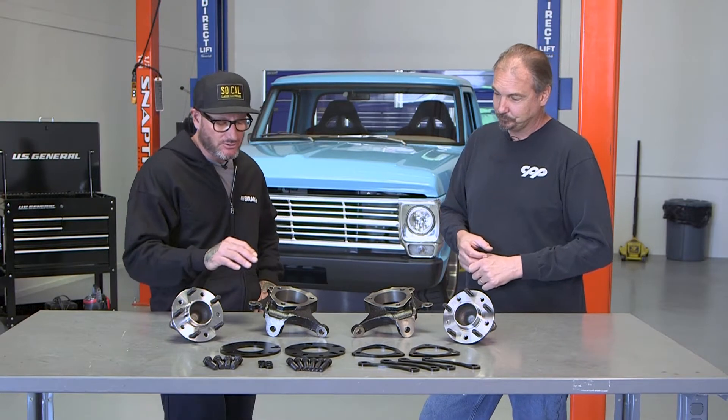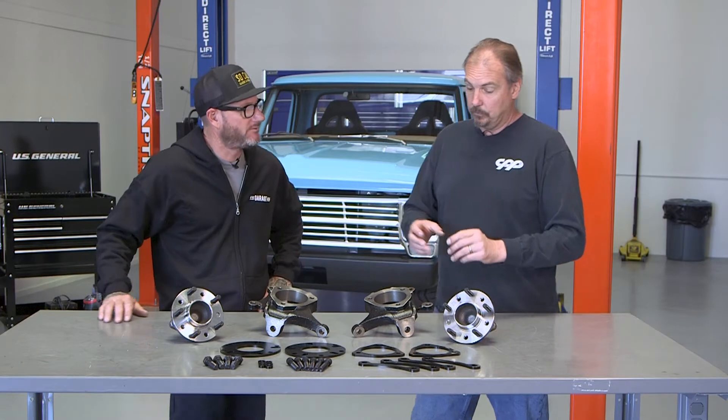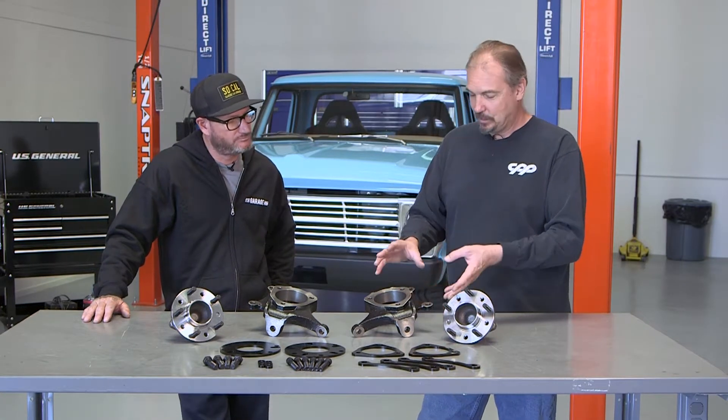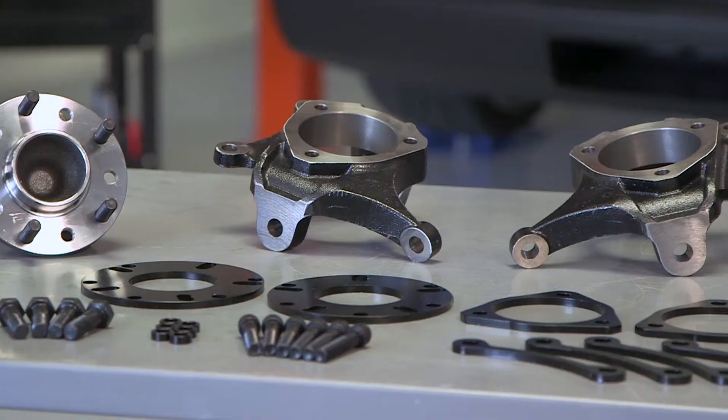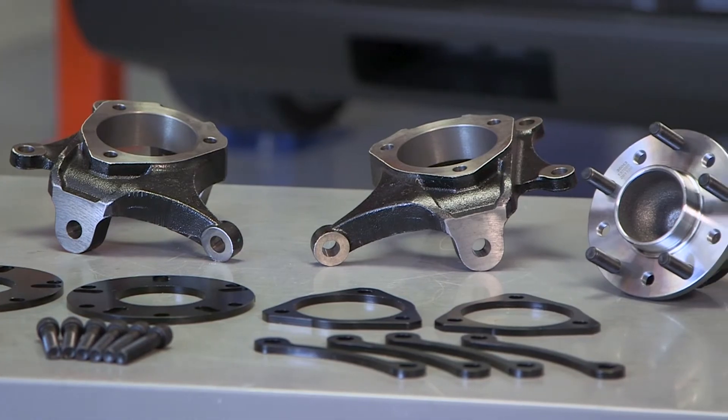Getting into the spindle — there's something unique about it. It's Mustang II geometry with Corvette brake setup, except they've machined the face for the hub mount an extra half inch and the caliper mount an extra half inch.